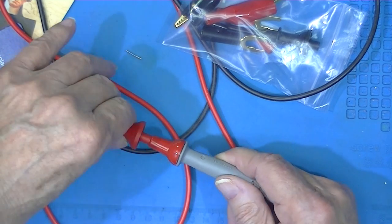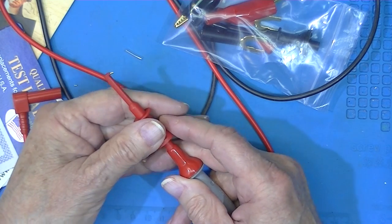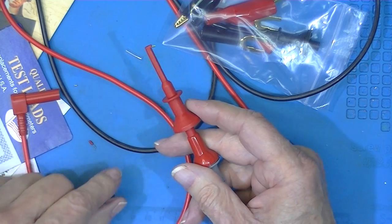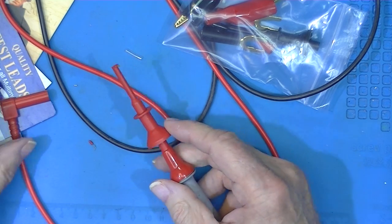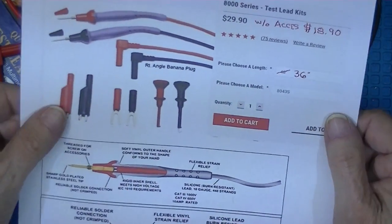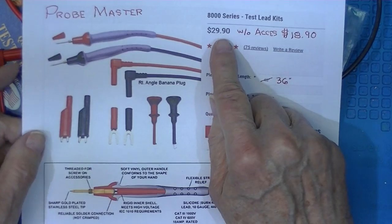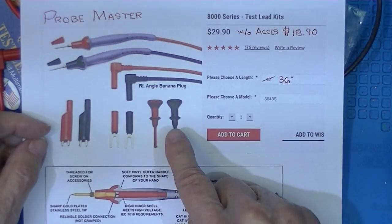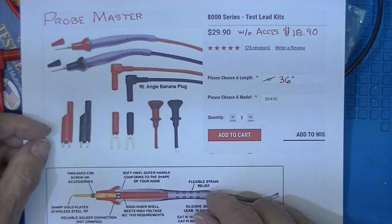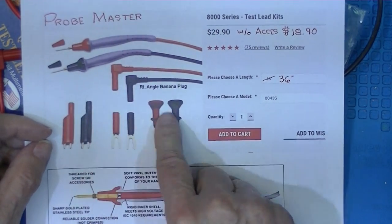This is a really nice piece — I would have paid $5 a piece for these. Let's look at what Probe Master sold me: for $29 I got the probes. I should have left them 48-inches, but that's neither here nor there. And I've got these accessories.